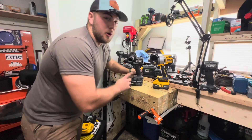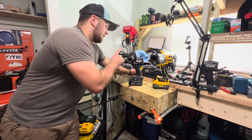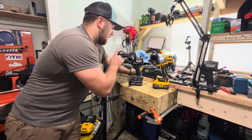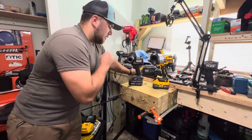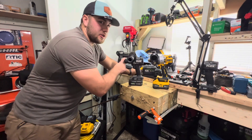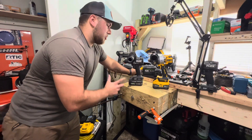Both of these drills will do everything you need and more. This one — the Flex — is currently cheaper in a kit: $200 with a 6 amp hour stacked lithium and a supercharger. The DeWalt kit is $350.